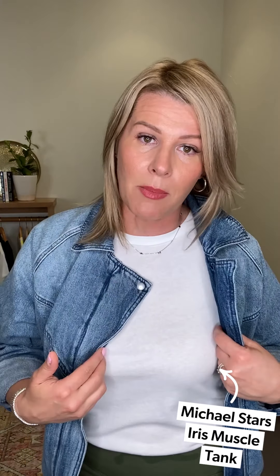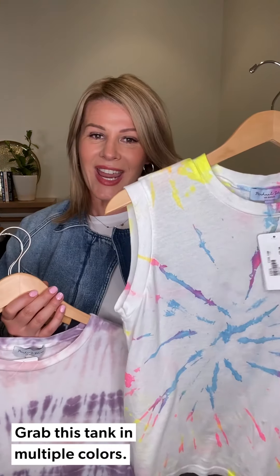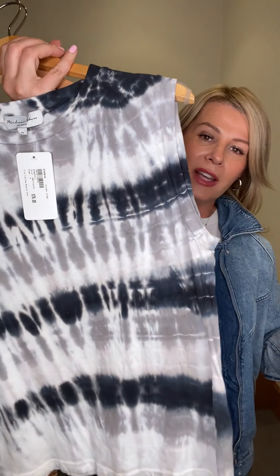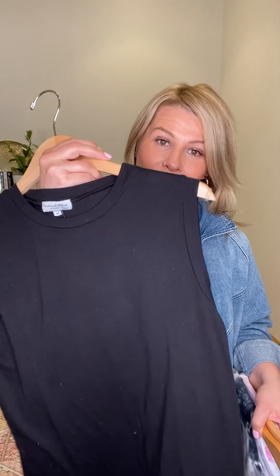I have it layered with a Michael Stars muscle tank — just a simple white tank that comes in several colors. If you want to play with a little color, there's a great tie-dye option, and also one in blacks and grays — super fun, playful prints for spring and summer. If you need some updated basics, the muscle tank is just a great layering piece. It also comes in black.